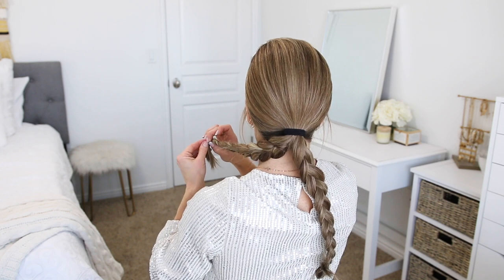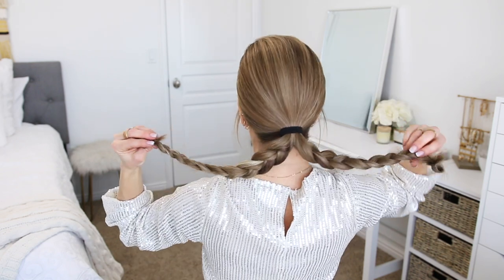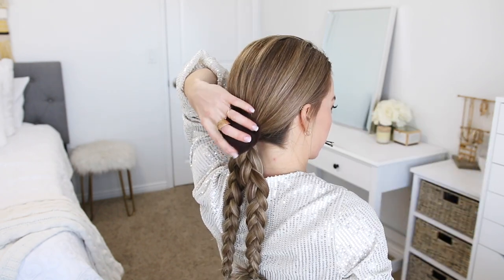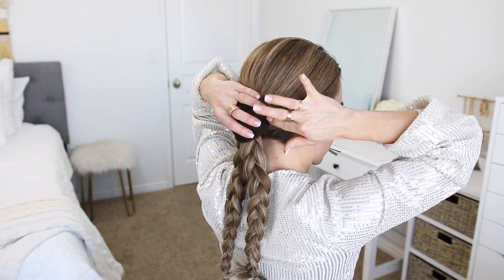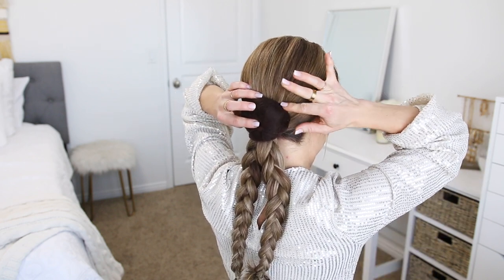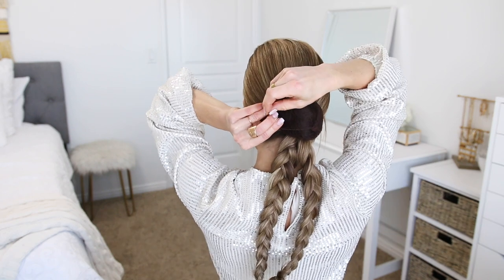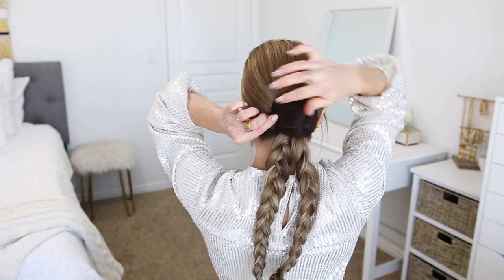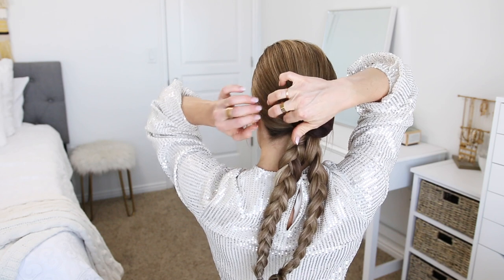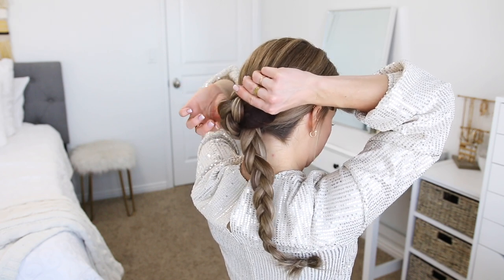Now that these two sections of the ponytail are braided, I'm going to use them to create the bun. First, I'm going to take some hair padding and place it above the ponytail. This will help anchor the braids in place so they have something to pin into, and it will also help create a bigger-looking bun. The important thing is that your braids need to cover and hide the padding, so keep that in mind. I'm using bobby pins to pin the padding in place — about two pins for each side.